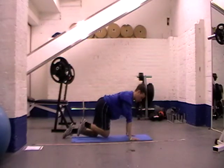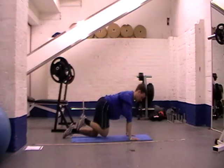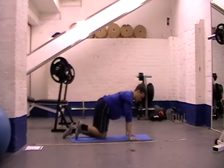Do three to four reps of that, then go back, out to the side and in. Back, out to the side and in. Don't forget to do both legs.